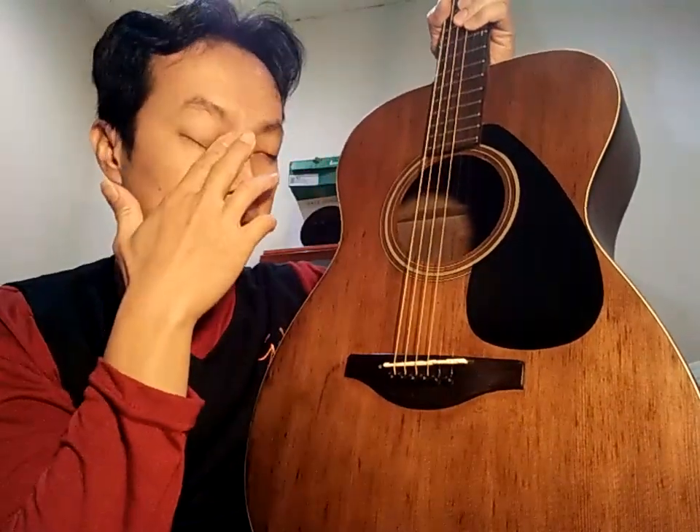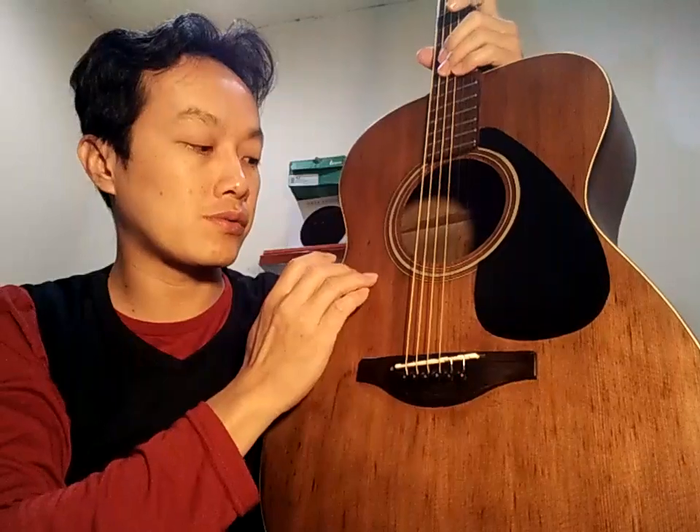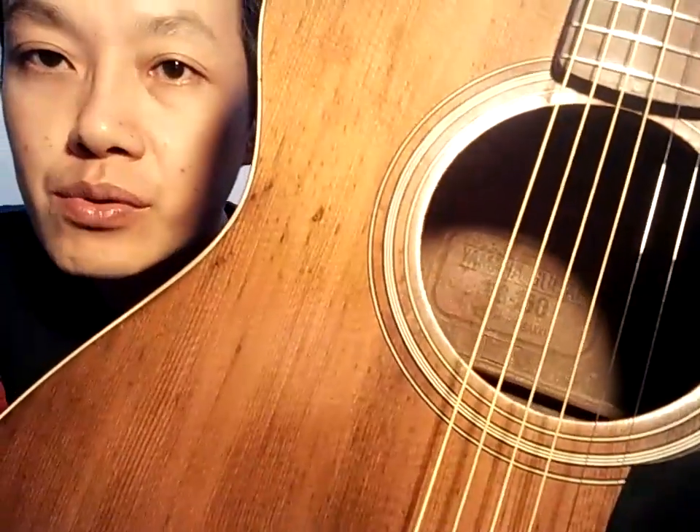Jackson Yamaha FG150 Nippon Gakki — ini sudah selesai saya kerjakan. Saya kerjakannya sedikit ya, memang tidak punya waktu belakangan ini, jadi saya sibuk sekali. Ada Yamaha CG102 juga belum kesentuh, tapi yang ini memang lebih dulu antriannya. Saya putuskan untuk mengerjakan yang Nippon Gakki ini — FG150 Nippon Gakki.